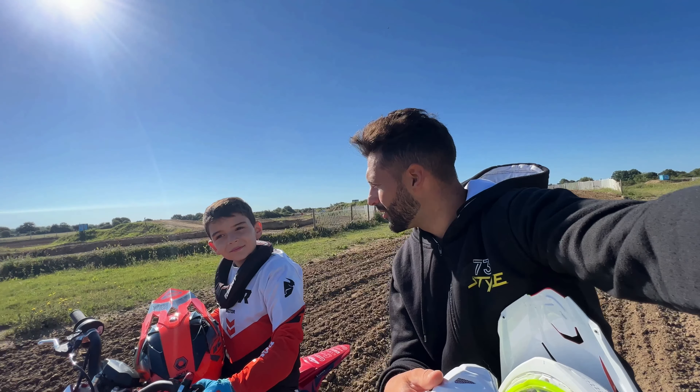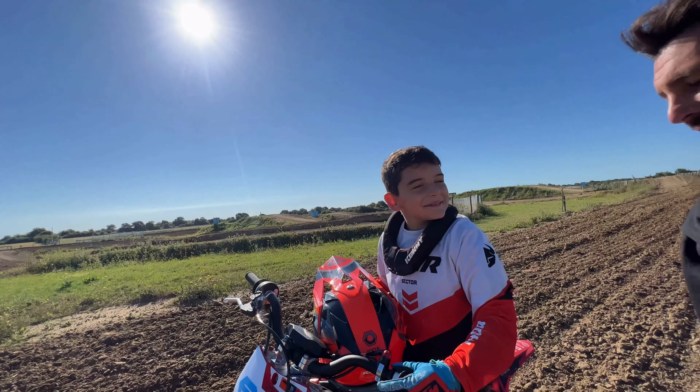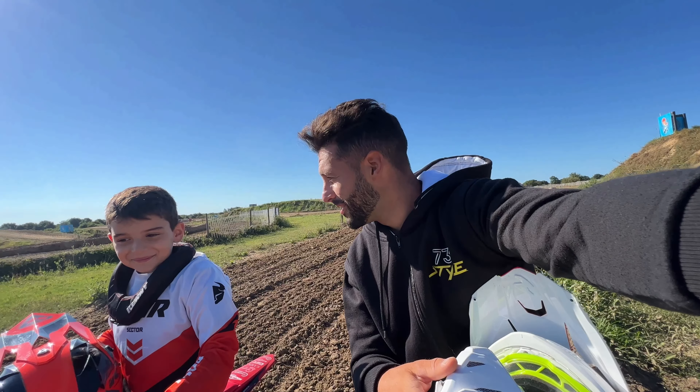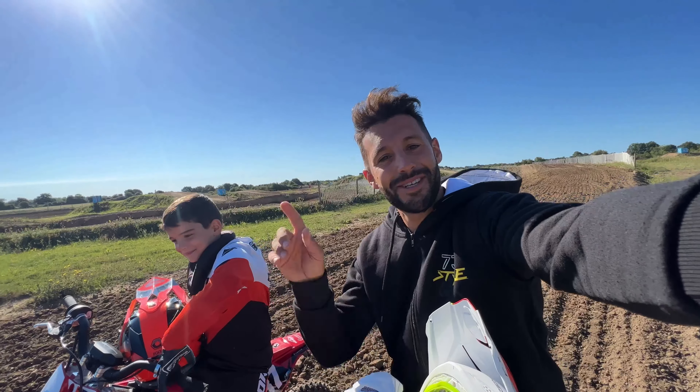Qu'est-ce que t'en penses si on y retourne rouler un petit peu ? Ben, on va essayer de mettre beaucoup de gaz. Ouais, ben là, du gaz, tu vas pas pouvoir en mettre, c'est de l'électrique. Mais bon, on va pouvoir aller vite. Allez, c'est parti, on y retourne.